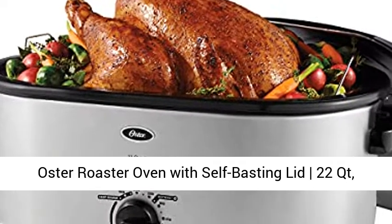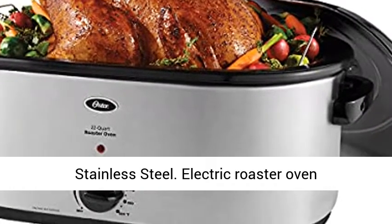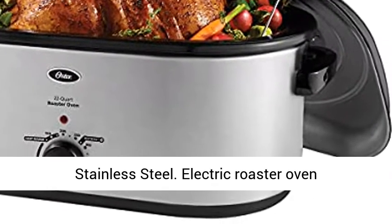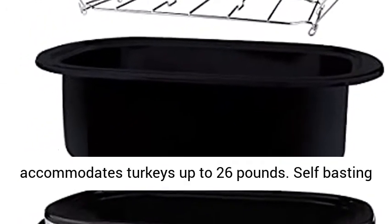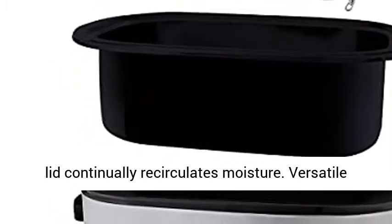Oster Roaster Oven with Self-Basting Lid, 22QT Stainless Steel Electric Roaster Oven accommodates turkeys up to 26 pounds. Self-Basting Lid continually recirculates moisture.